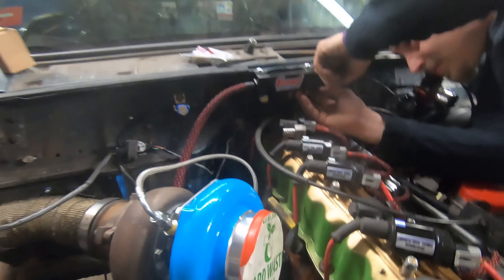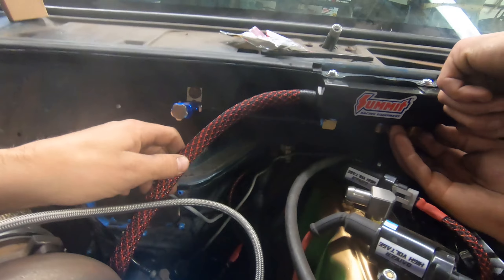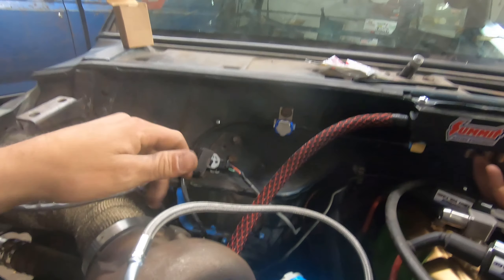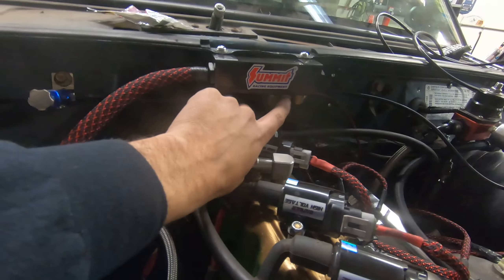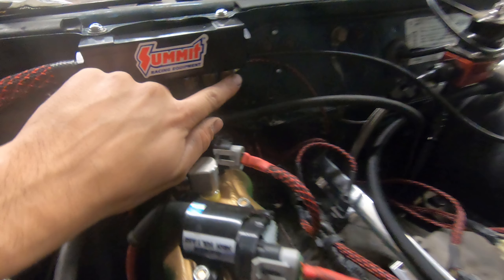There it is, boys and girls — that is our boost block. We've got our boost coming in from the compressor housing into the block, and then we have a line going to our boost controller and wastegate, another line going to our blow-off valve, another line going to our fuel pressure regulator, and one more line going through the firewall to our boost gauge.